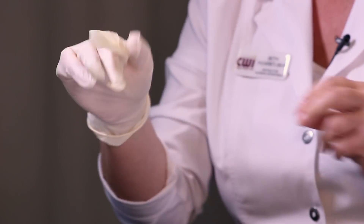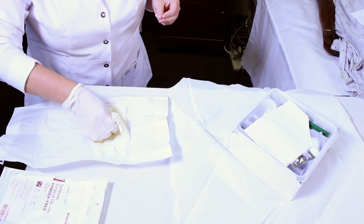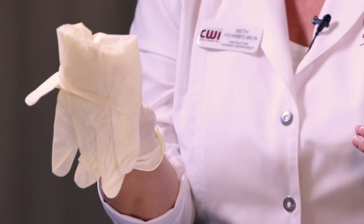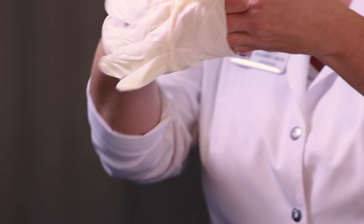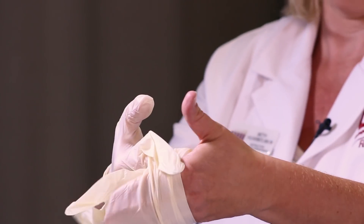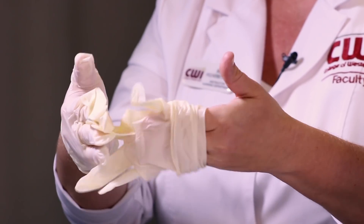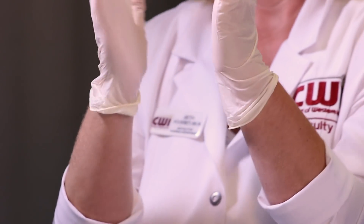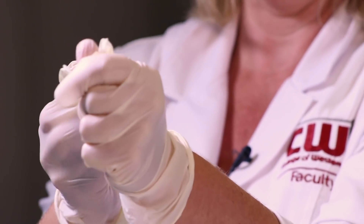Don't worry when you're sterile gloving if you get two fingers in one of the glove holes — that can be fixed after you're completely sterile. Then put your four fingers under the cuff of the other glove, again with hitchhiker thumb. Now I'm sterile gloved, so I can fix the fact that I have two fingers in one.